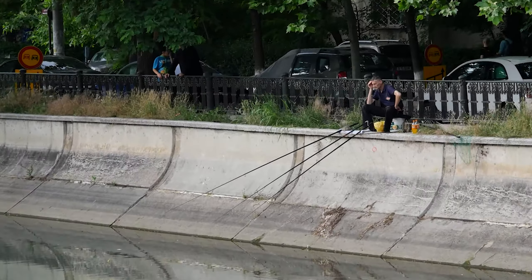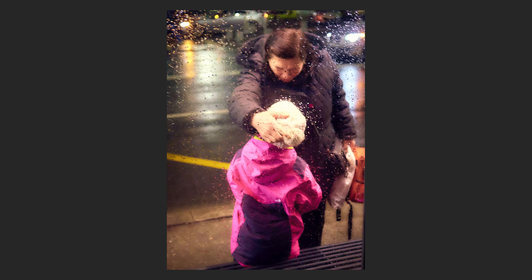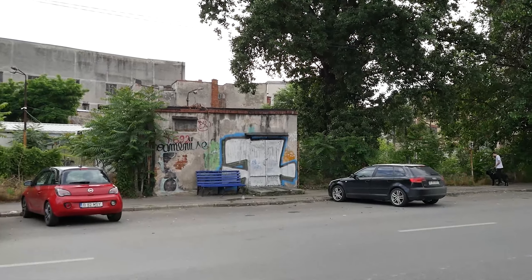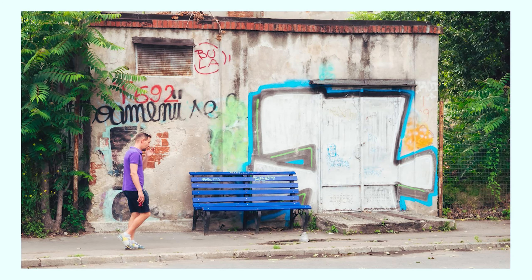I used for a long time a 40mm equivalent lens — the 20mm f/1.7 Lumix pancake lens — an extraordinary lens with extraordinary results on the GX9. Check my video on why you should use a 40mm lens for street photography. I got good results with the 40mm, but I wasn't satisfied with just that field of view because I was seeing all kinds of shots and studying all kinds of street photography styles. So I bought another prime — a 45mm lens, which is 90mm equivalent on full frame.